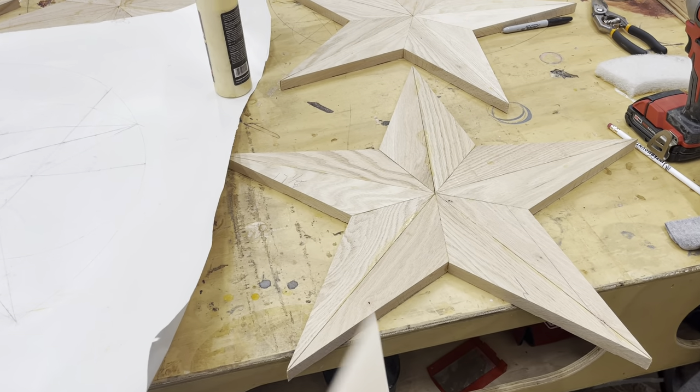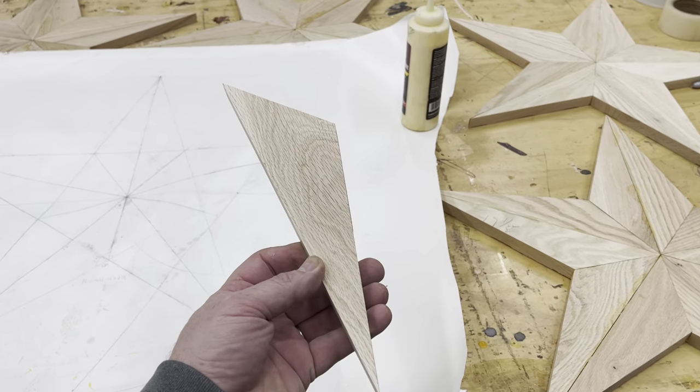Under a minute to make these stars. You basically just got to make a bunch of these points here.